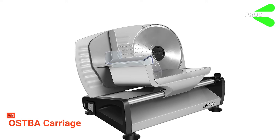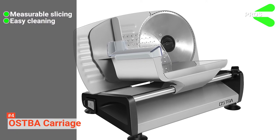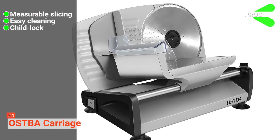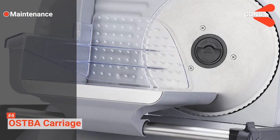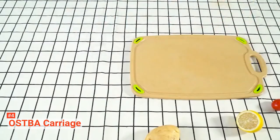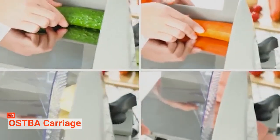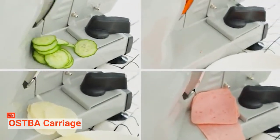Its pros are: it has a tick marker for precise cutting, it's dismantleable for effortless cleaning, and it has a safety lock feature. However, the cons are: its replacement parts are hard to find, and it is quite noisy. The Ostbah carriage food slicer is a high-quality machine suited for all kinds of food preparations that require consistent thicknesses.